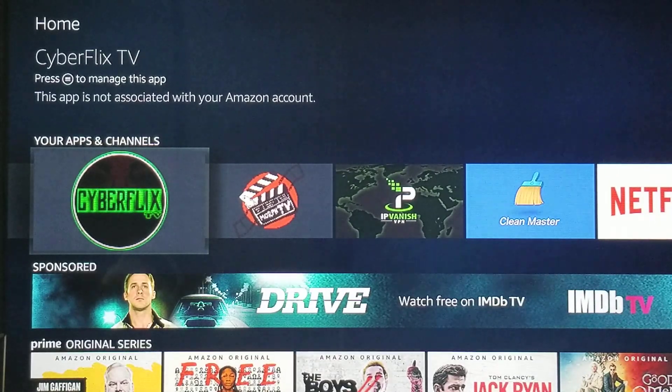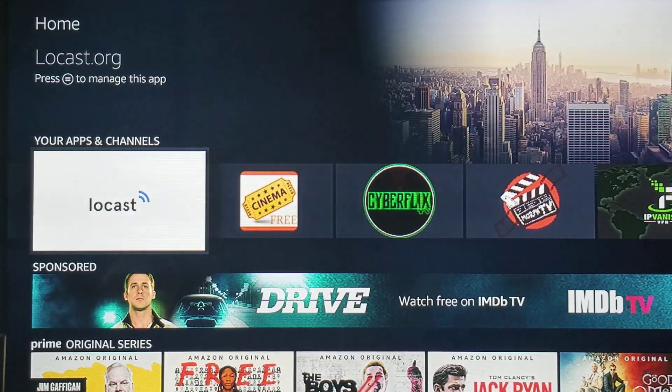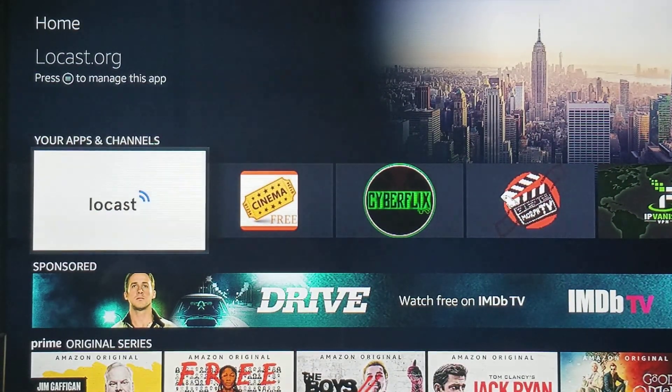The other Overview video talks about all these different apps here, but it doesn't discuss Locast. This is a relatively new feature. You'll go to locast.org/activate — I left that part out at first — locast.org/activate to set up your account. Then when you open the app, you'll type in that information and you'll be able to have access to your local channels.